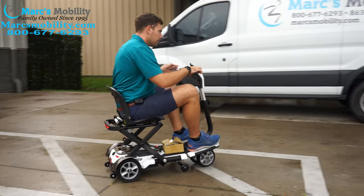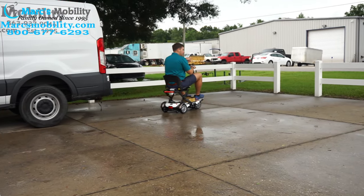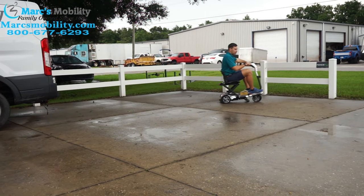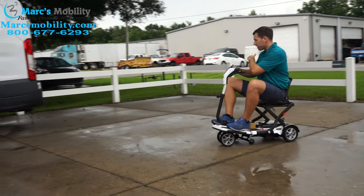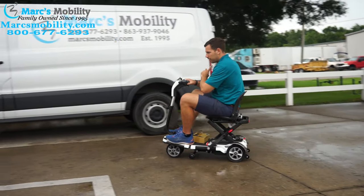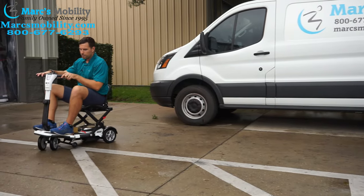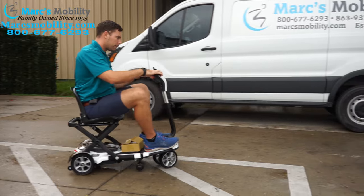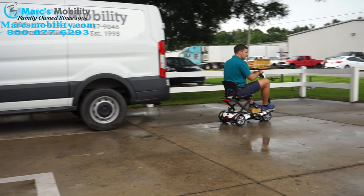Now with a unit like this — being small wheels and a portable type unit — they're not made to go on the grass. A lot of units we show out here driving in the grass, but this has small wheels and small motors. Especially here in Florida where it just rained, you definitely don't want to take it on a soft surface. If it's a hard, compact surface like a baseball field, you might be okay if you're not heavy, but it's not truly intended for that.